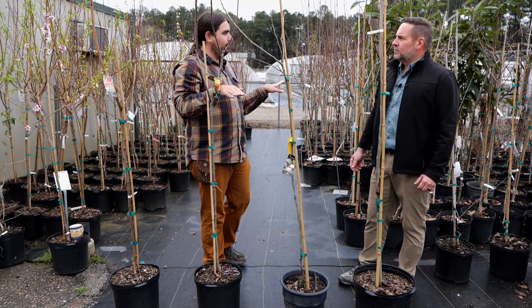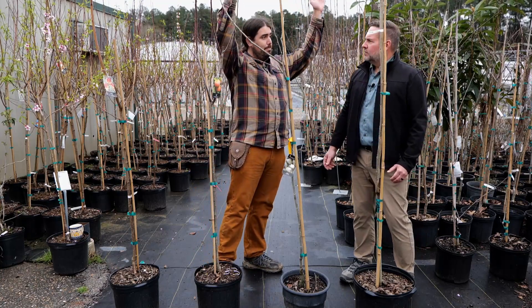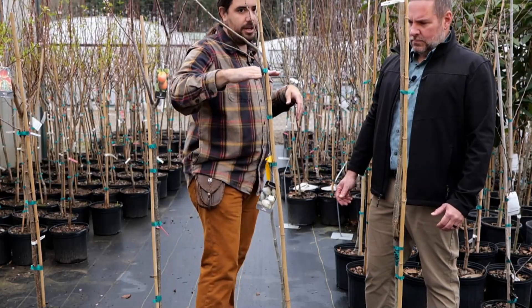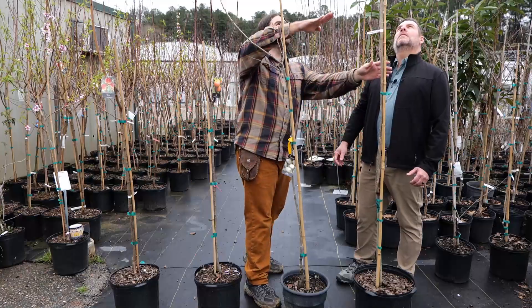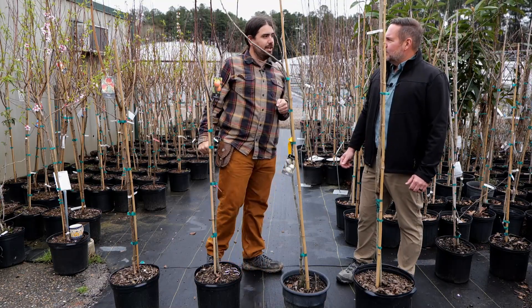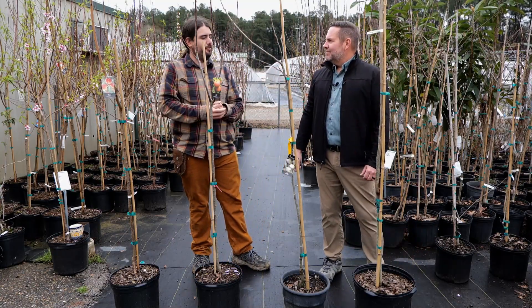Now pecans — completely different. These are aiming to get really big. We are pruning lower limbs a little bit up every year to push the fork up, until you have something like this where it's too big for you to reach. And that's going to be what you need for long-term training of your fruit trees.